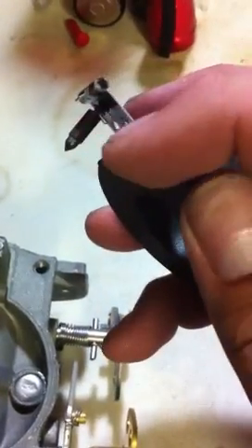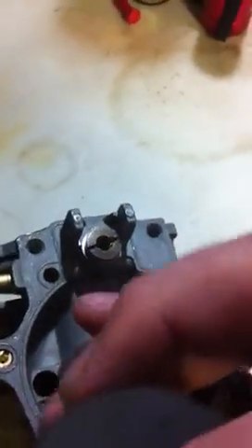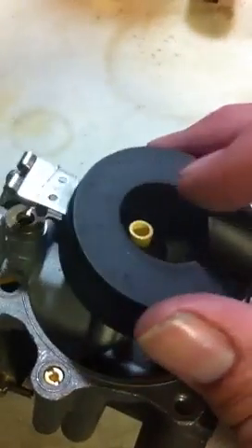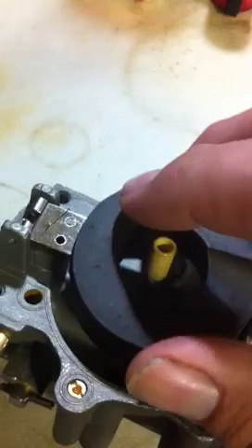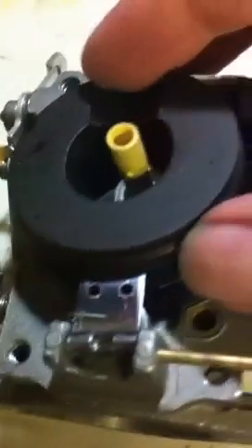This is your needle valve and spring — you've got to put that on there first, and that sits inside of the seat. It's kind of hard to do with one hand. You have a pin like this that goes through the float so it can go up and down.